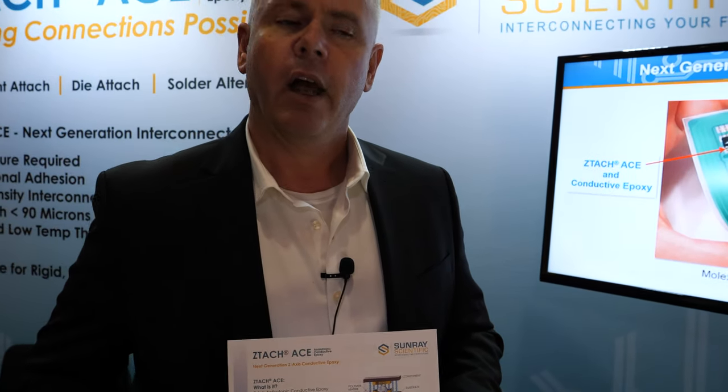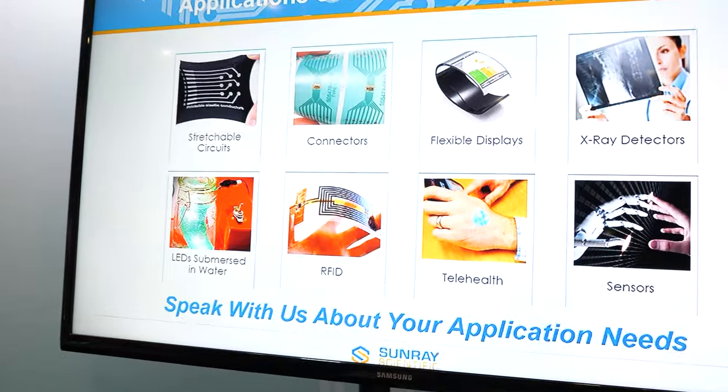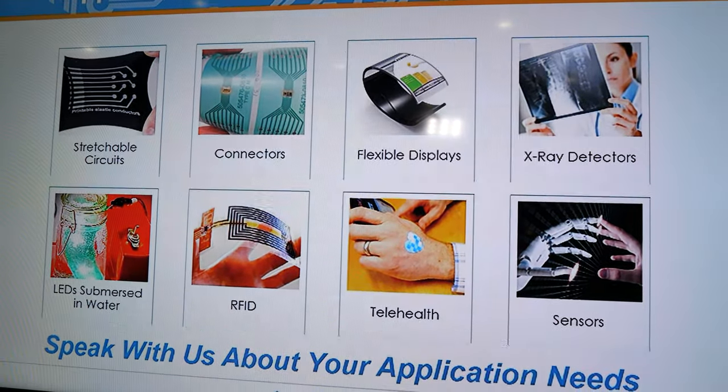It is a nanotechnology — a technology that we're integrating for the flexible hybrid electronic industry and for industries that require finer pitch and limiting pressure and temperature issues.